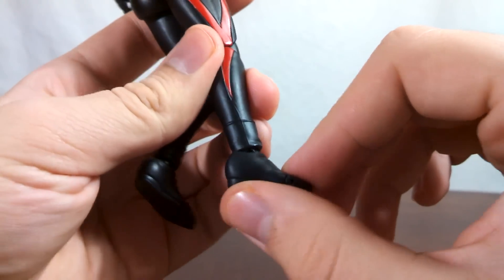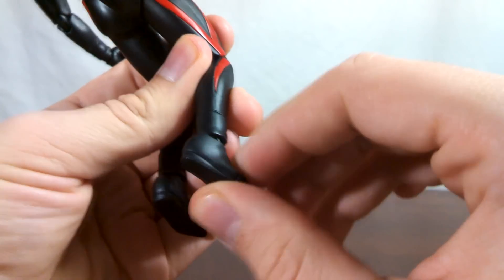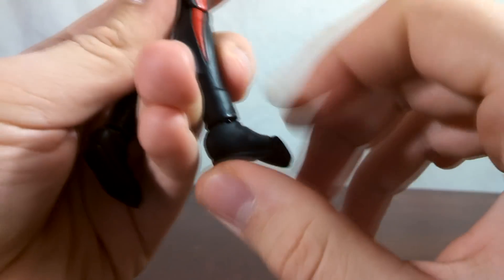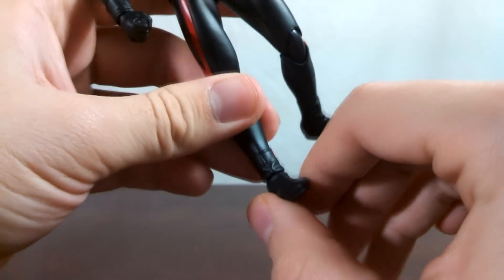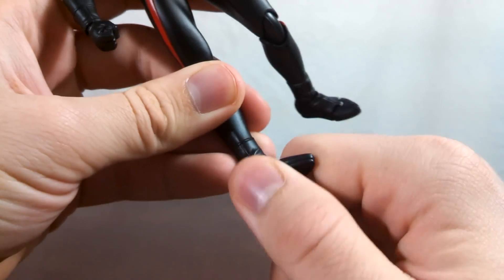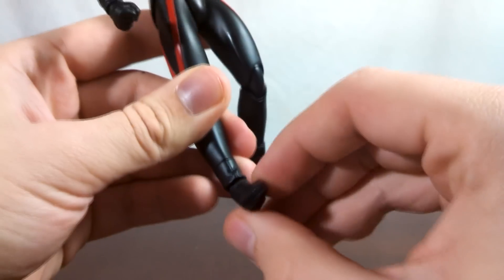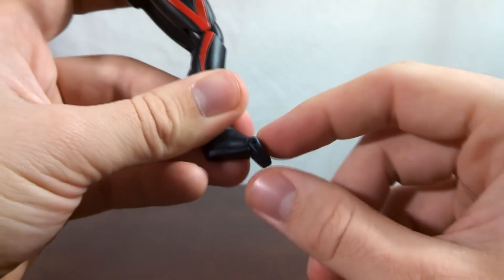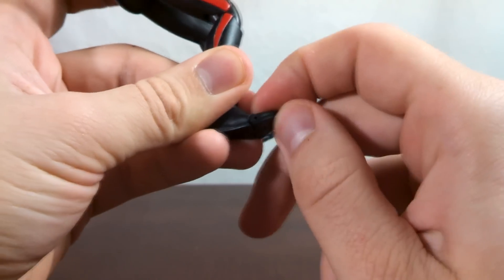The ankles use the same sort of joint the wrists use — a double swivel or ball hinge. But unfortunately, because of the sculpt, Ultra 7 Dark's ankles don't move too well. That's about as much as you're going to get forward and back. There is a swivel built in there — a peg — which will allow you to get the ankle rocker movement, but again, because of the sculpt, it's not too great compared to Ultraman Dark in this set. And then we have toe articulation, which is a hinge allowing you to move the toe up and down.